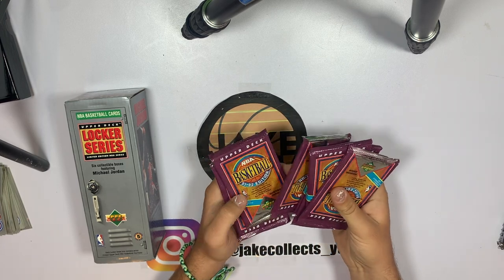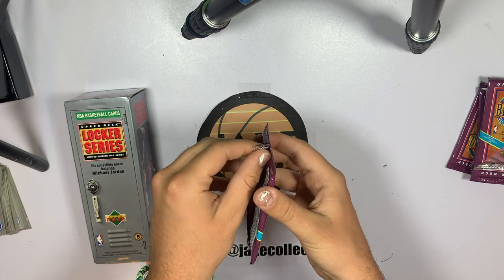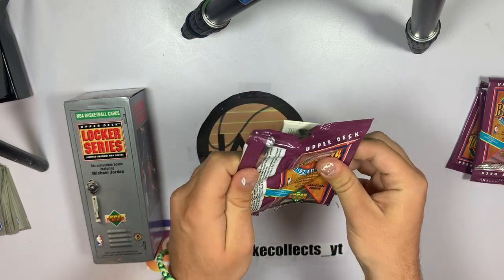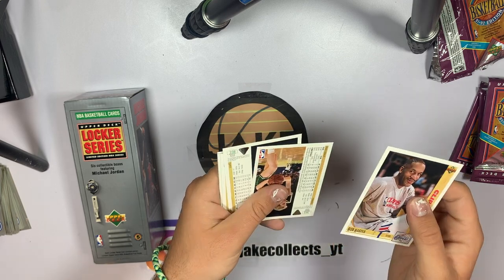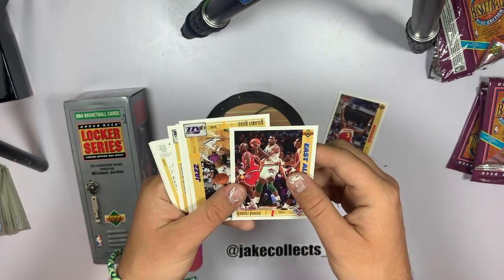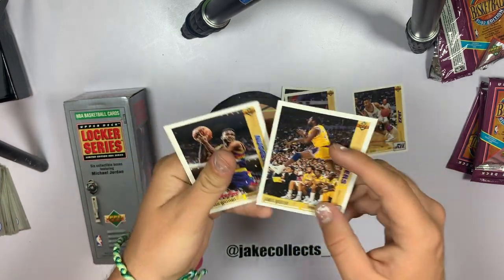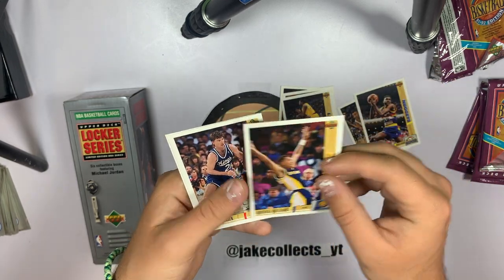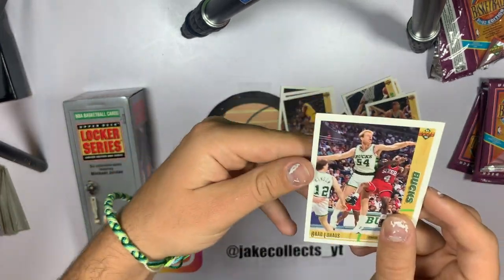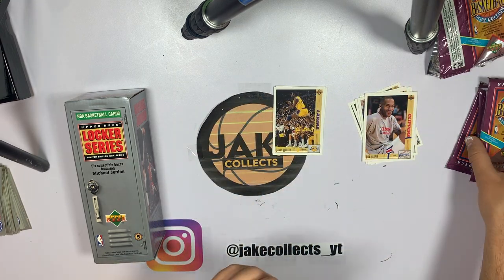Alright, one, two, three, four, five, six, and seven packs. Let's start with this first one. We've got Moses Malone — there we go. Robert Parrish all-star, that's cool. Delaney Rudd, James Worthy, that's cool. Reggie Williams, Michael Williams, Bobby Hansen, Derek McKee, Vern Fleming, and Ron Harper. Not the best first pack but we'll take it. That's one down — let's crack open the next one.